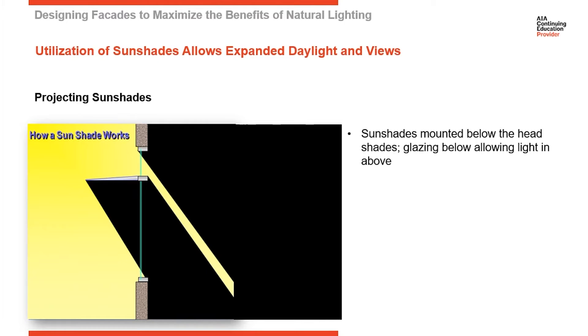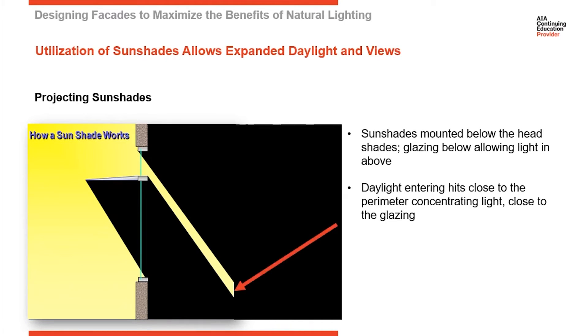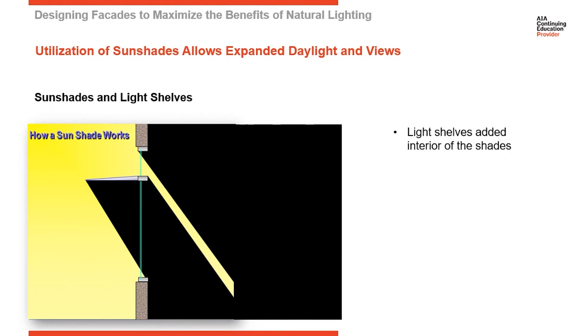But above the sunshade, you can see where we have this direct light coming through here, and it's hitting the floor on the interior relatively close to the exterior wall. So it's not going very deep to the interior of the building — and that's what we want to change. We want to take natural light deeper into the interior of the building.